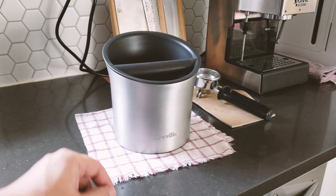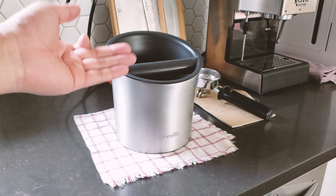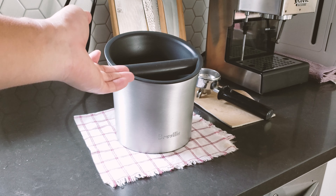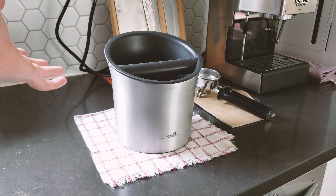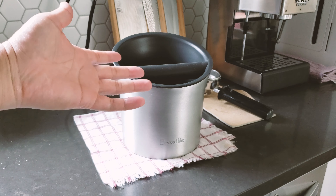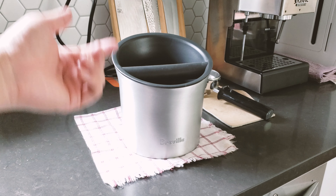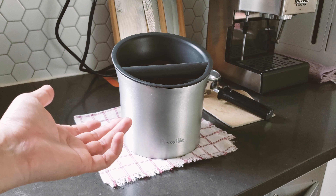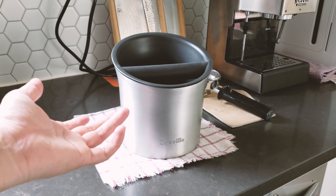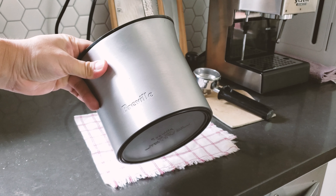In terms of size, I think it's a perfect size if you make two to three shots of espresso in the morning and maybe one to two decaf shots at night. It fills up in about a couple of days. They do have a smaller square version, but that one is too small in my opinion for a family that makes more than one to two espressos a day.